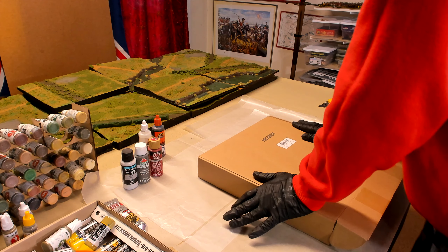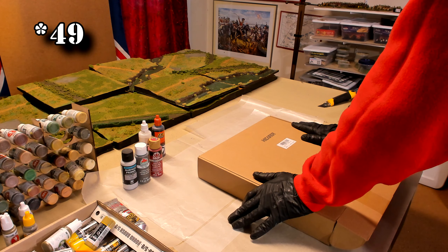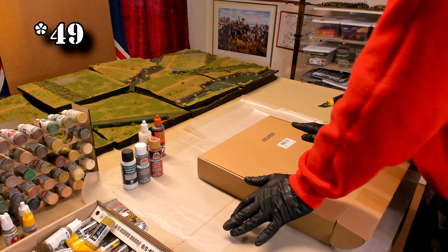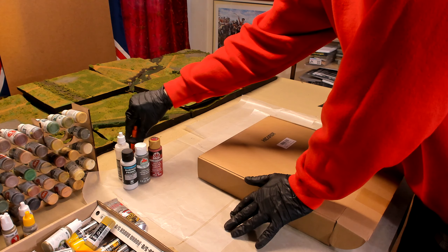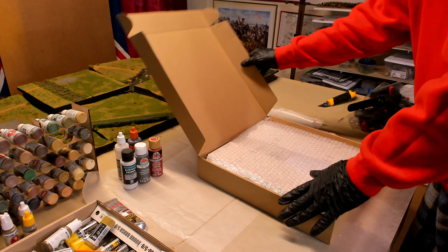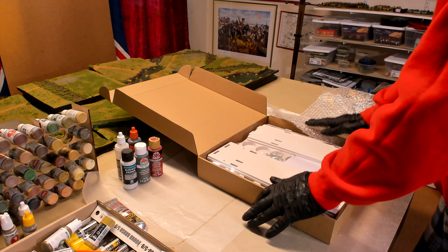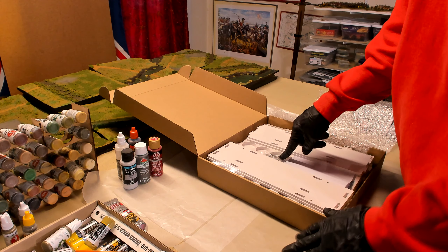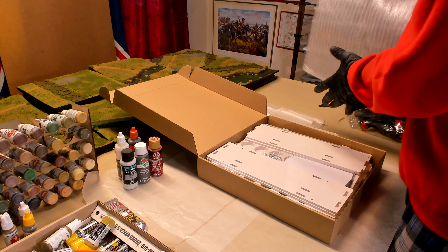This box comes with two racks of about 46 slots, I think is what it said. 46 times 2 is almost 100, so I might be able to get all my paints on it. Well, we'll have to find out. First of all, it's already painted white. And there are screws. I see screw holes. Am I going to have to screw this thing together?